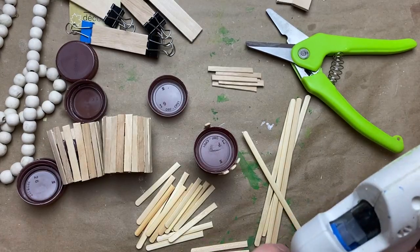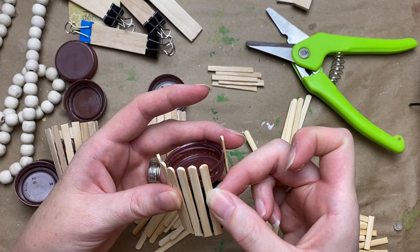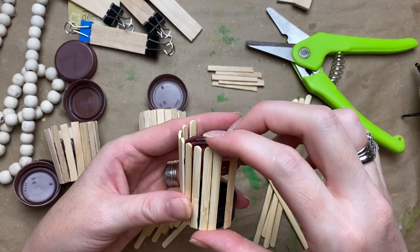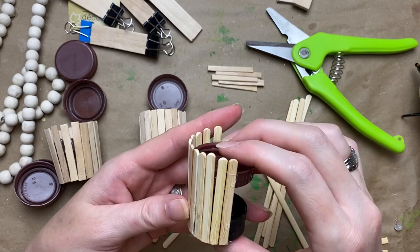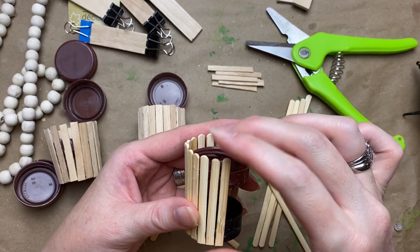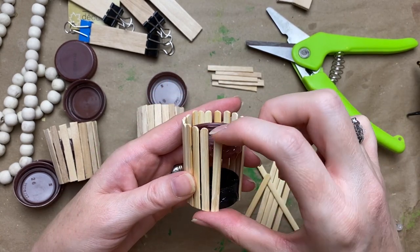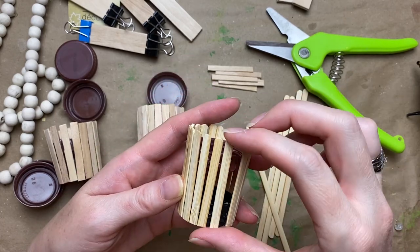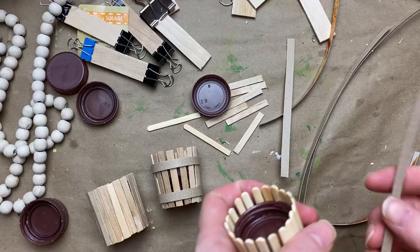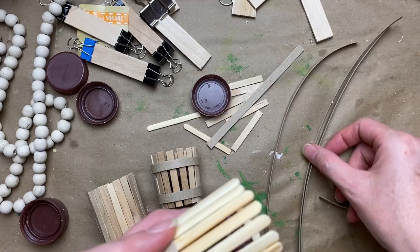For the little apple baskets, I experimented with bottle caps and coffee stir sticks from Dollarama and Dollar Tree — both looked cute. For this one I'm using a slightly smaller bottle cap on the bottom and a milk cap on top that's a little wider, giving it a fluted basket shape — slightly wider at the top, which is a nice detail if you're into that.